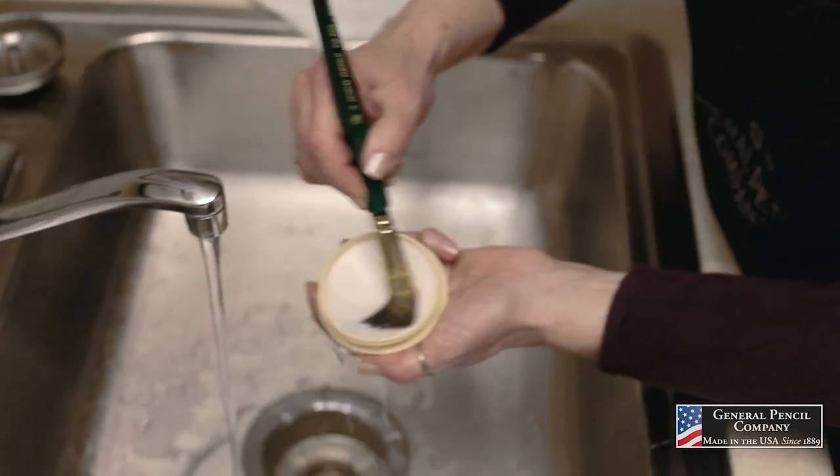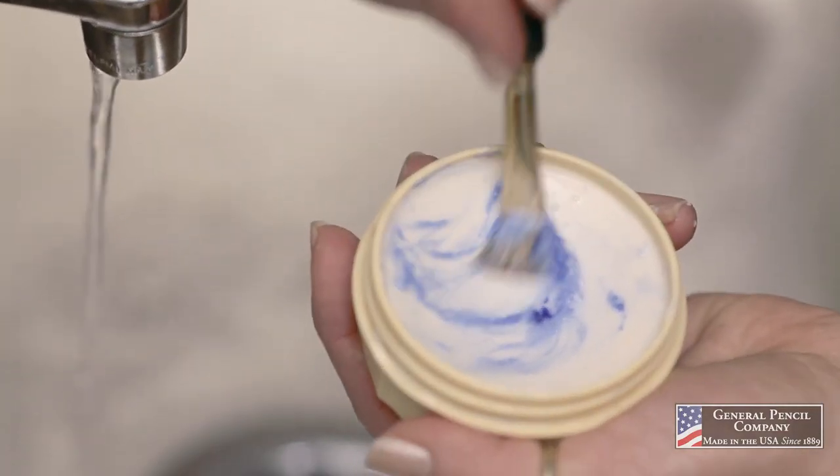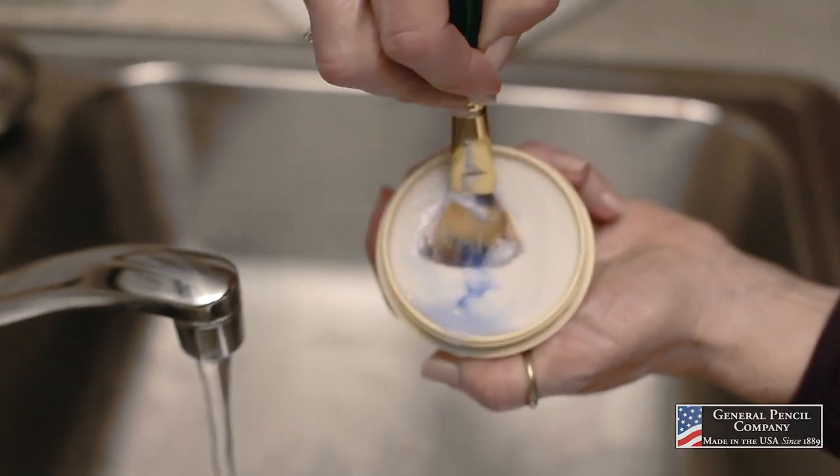The Master's Brush Cleaner contains no harsh chemicals, it is activated with water, it removes all types of paint, and it will even remove dried oil paint.